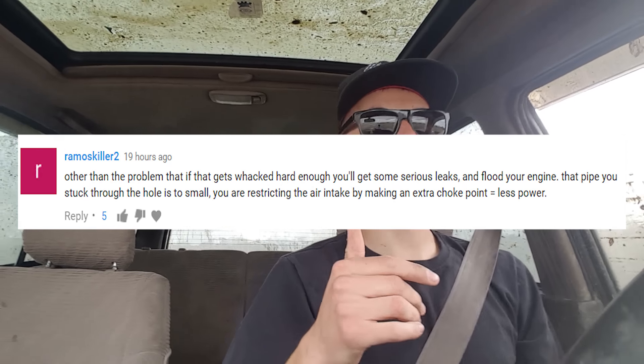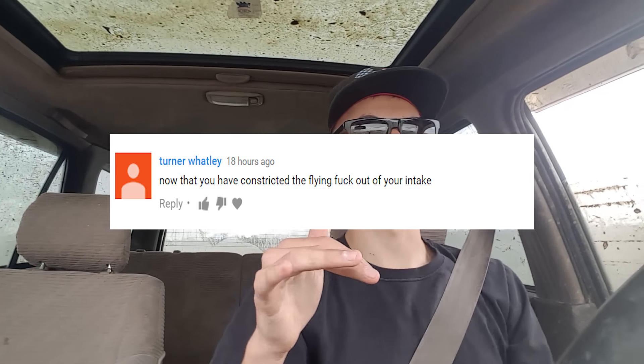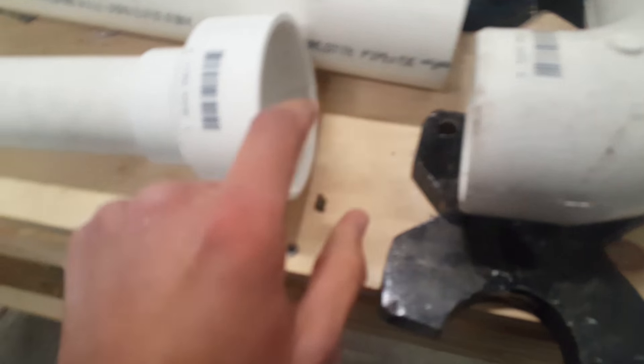So there you guys have it — tested the snorkel, works great. We didn't go underwater with it, but as you can see those are some pretty big-ass puddles and the truck's running fine. It's not bogging at all, it's got all its power. For all those saying the snorkel is really constrictive, I honestly haven't noticed any difference — if anything it's slightly better. I realized since we used a smaller pipe running to the air box that may have constricted it a little bit, but I'm really happy with how it turned out. If you guys like this video give it a thumbs up, and we'll see y'all tomorrow because it's daily video time.